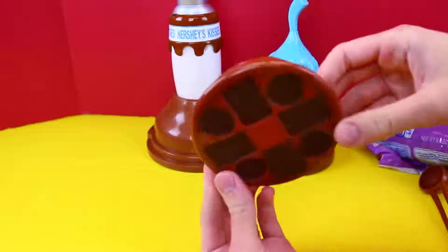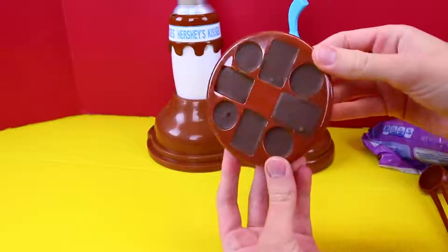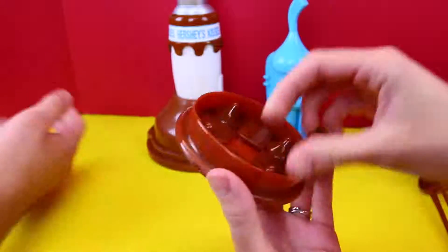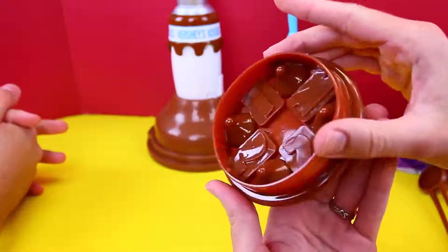So now we'll put it in the fridge for 15 minutes. Alright, we waited 15 minutes. When it's chocolate, it should have probably been longer than that. So here's our mold — it looks cool on the side.